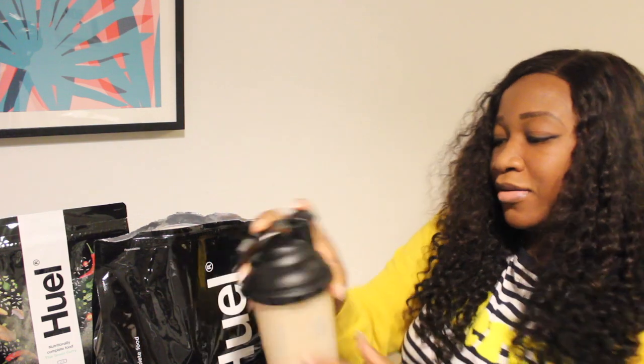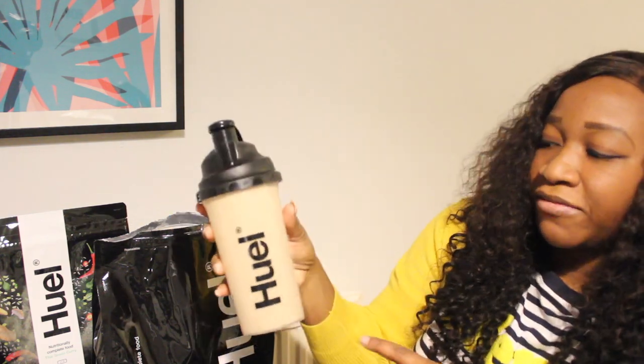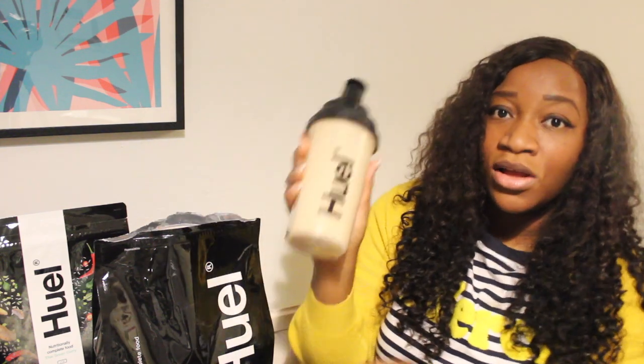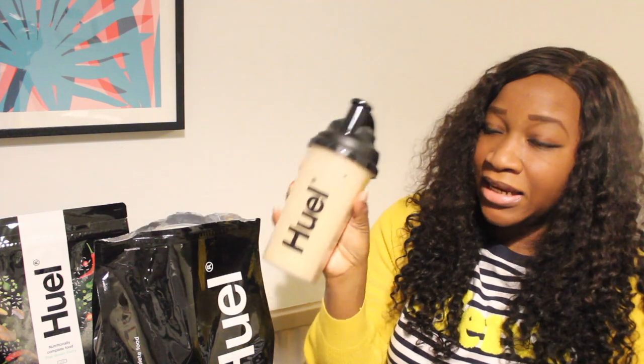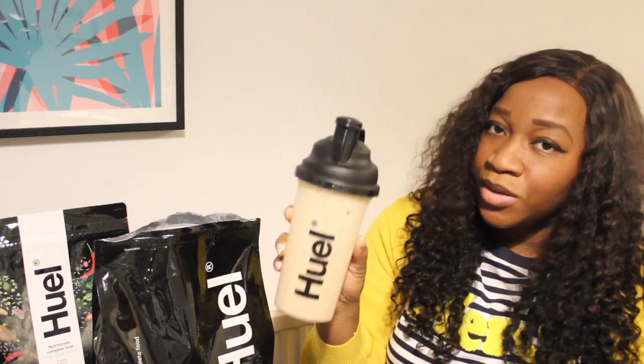It's really thick! I've given mine a shake and I've noticed my Huel looks quite thick. You can add some ice if you fancy — I don't have any ice right now, but you can definitely put ice, and I've heard it's really tasty with ice. Also if it's too thick for you, you can add more water.